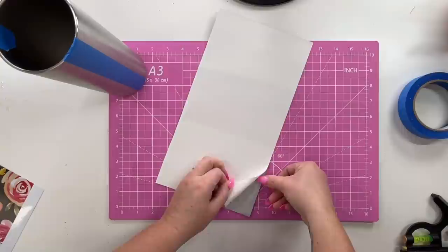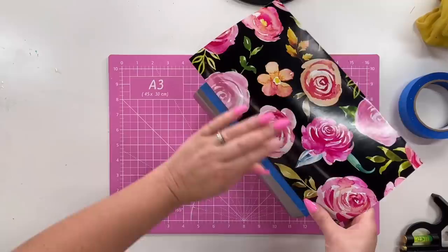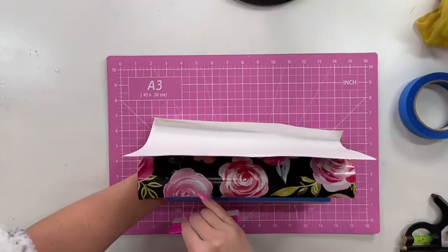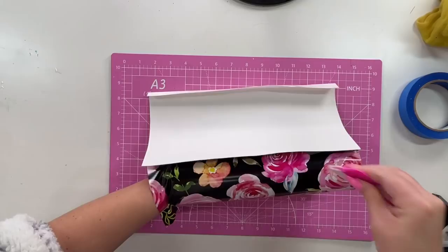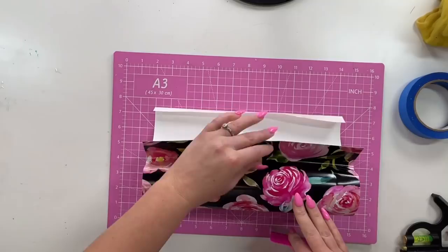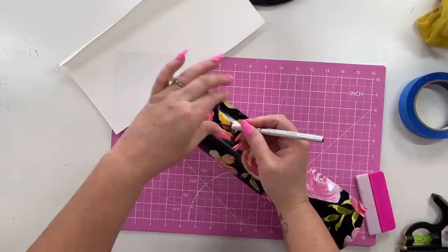Once I've got the excess trimmed off, I'm going to peel back about an inch of that backing paper from my vinyl. I'm going to line that up about halfway down through the center of my painters tape — I do want a little overlap over that tape. Then I'm going to use my vinyl scraper to help me apply the vinyl to the cup. Same routine as usual: using that vinyl scraper to really push back the paper backing from our vinyl as we're pressing the vinyl against the cup.